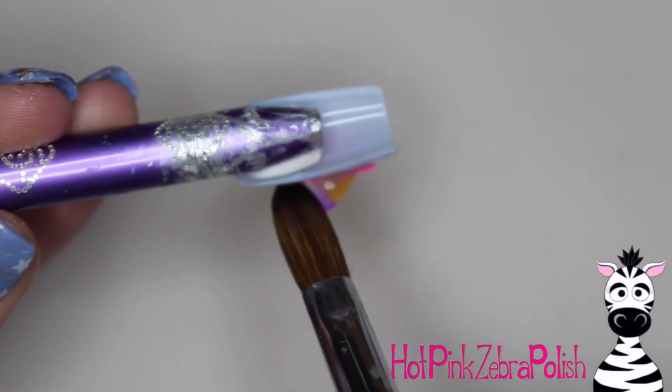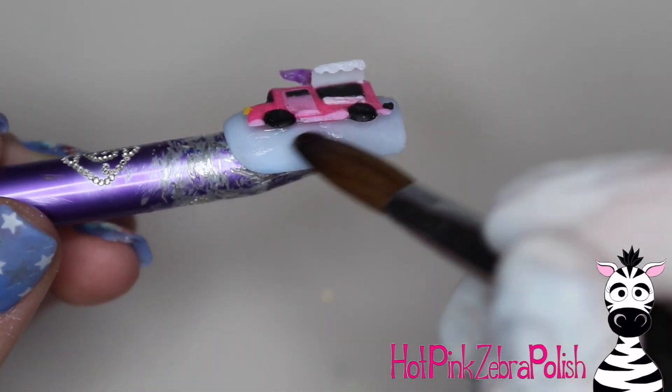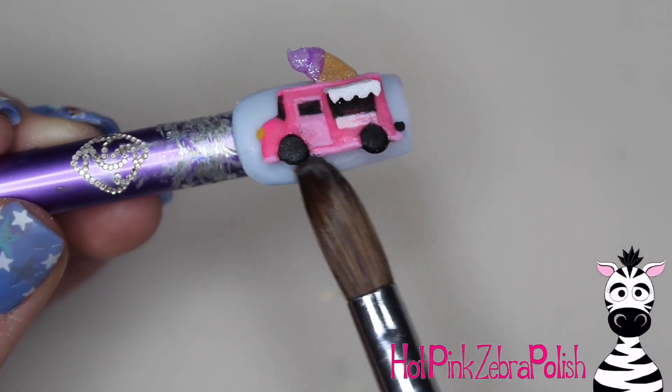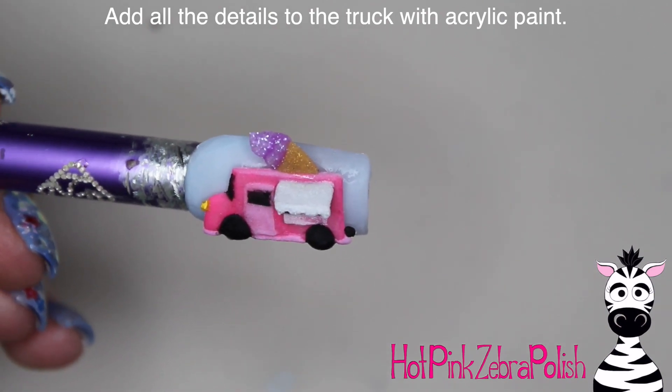Behind the truck, so it really attaches to the nail nicely, we're going to be filling in those little gaps with clear acrylic. You don't have to fill them in solid because that would be very heavy, but just a nice thin little layer behind it all makes a big difference in making sure that this nail is sturdy.